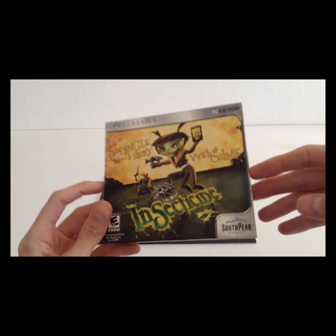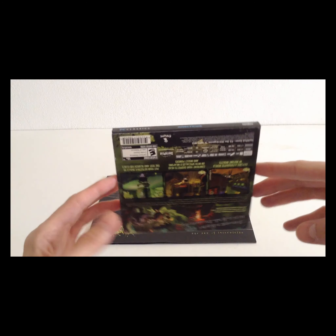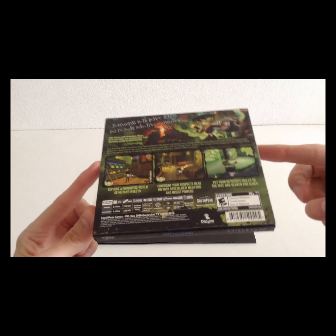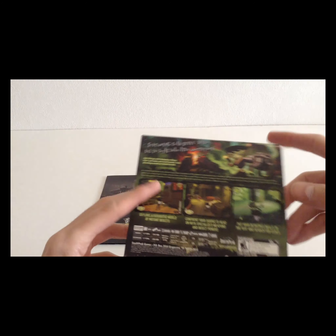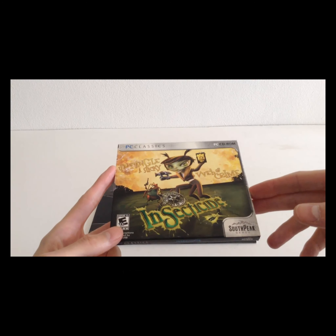South Peak — I'm not sure if you know — they were called South Peak Interactive back in the days when full motion video was hot. They did games like Dark Side of the Moon and another game where you are inside a museum. I forgot the name, but I really like Dark Side of the Moon. It's one of my favorite games.